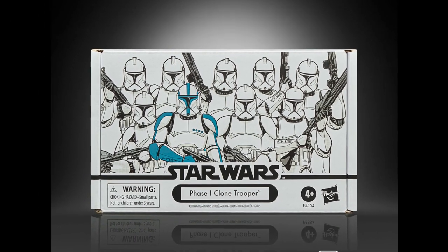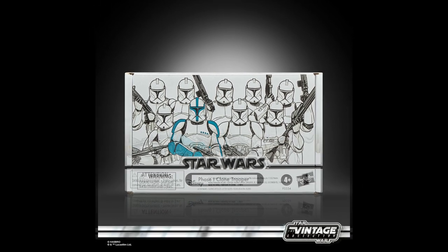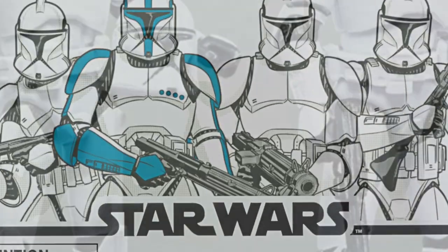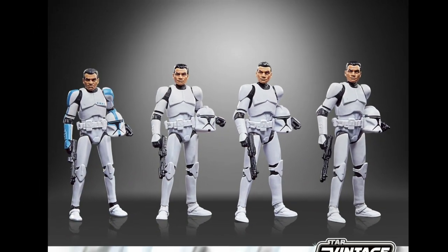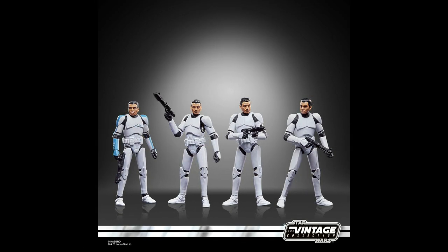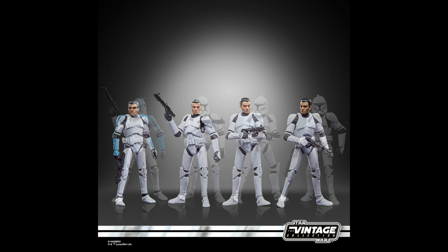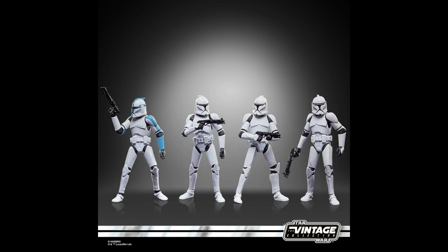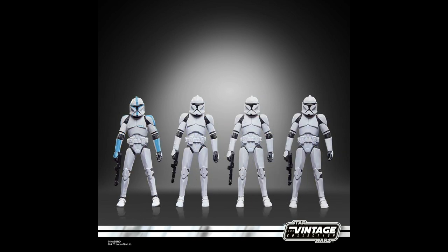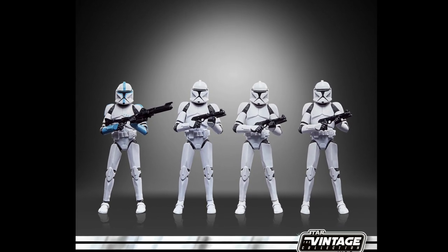We now move on to Hasbro and their Star Wars Vintage Collection. This is the Phase 1 Clone Trooper set. So symbolic were they of the times — the galaxy-wide conflict that saw their debut took its name from their ranks: The Clone Wars. I think this four-figure set is a great idea from Hasbro. I like what they've done so far, and this Clone Trooper set seems to be no different.